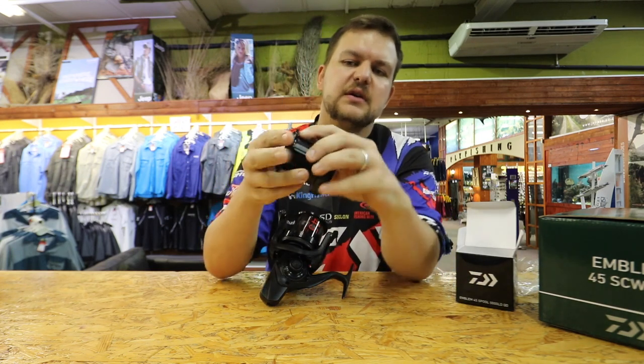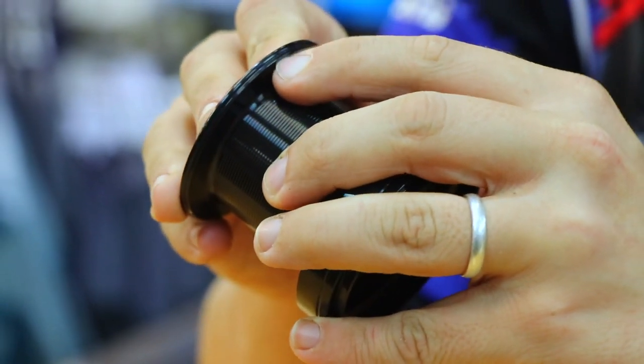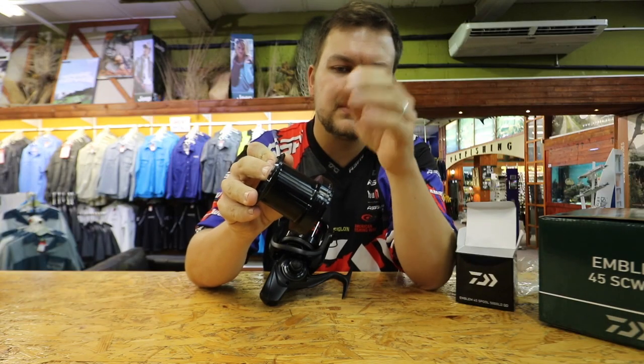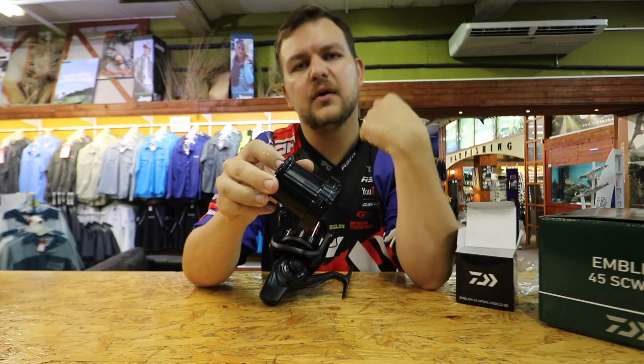Paired with that you've got a double-lipped spool — a lip at the bottom and a lip at the top. It might be tricky to see, but get down to your tackle store and have a look at these reels. They're phenomenal. The double lip spool reduces friction on the cast.